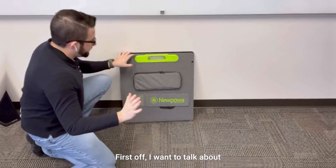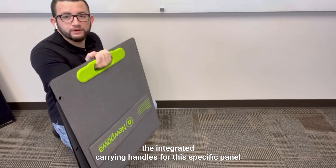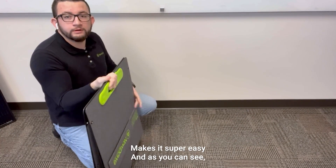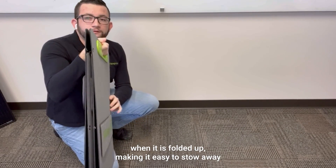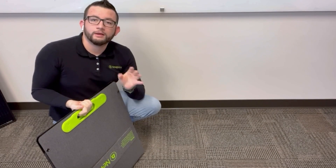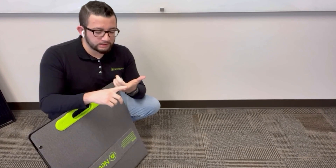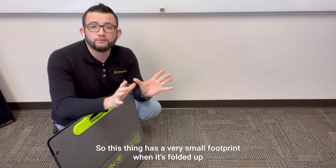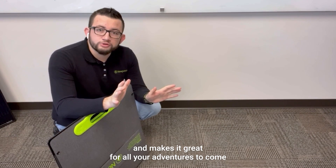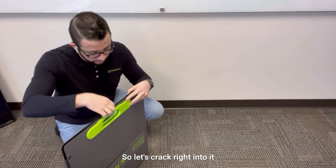I want to talk about the integrated carrying handles for this panel — it makes it super easy. The panel is relatively thin when folded up, making it easy to stow away and store in a number of applications, ranging from RVs, trailers, overlanding vehicles, and much more. It has a very small footprint when folded up, making it great for all your adventures. Now let's show you how to unfold it, get it all set up, and how fast that is.